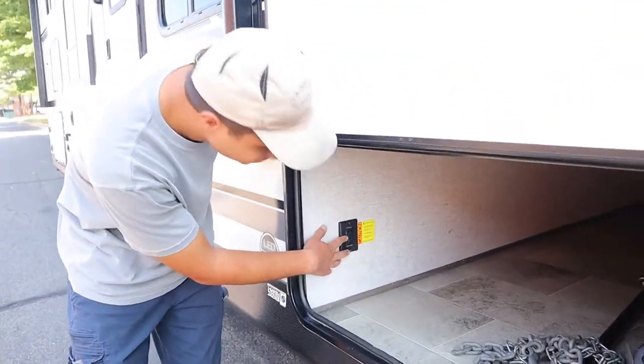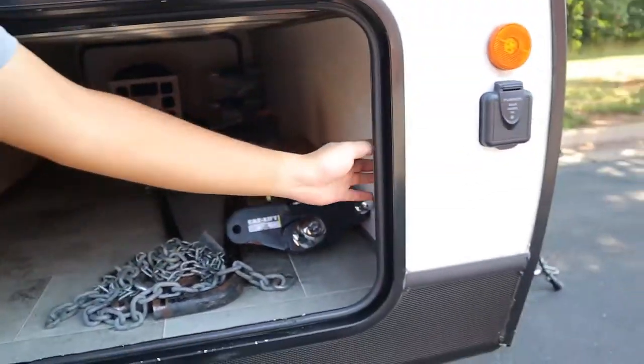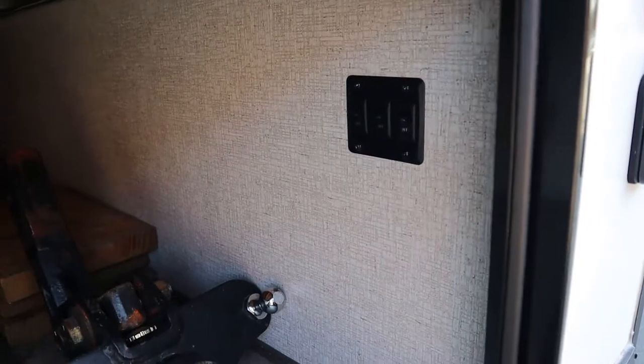And finally on the right side here you have the other end of that big storage area where we've placed the chains, sway bars, hitch ball, and some extra blocks for the tires and the jacks. We also have the switch for the front two jacks just like the ones in the back, and across from that we have some switches for the LED lights outside — they'll be for the front and the speakers.